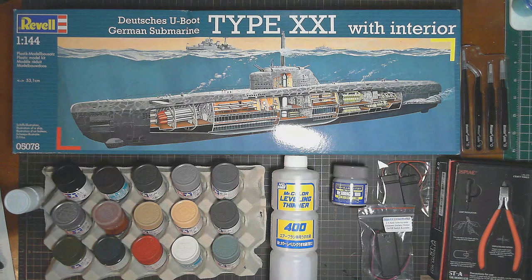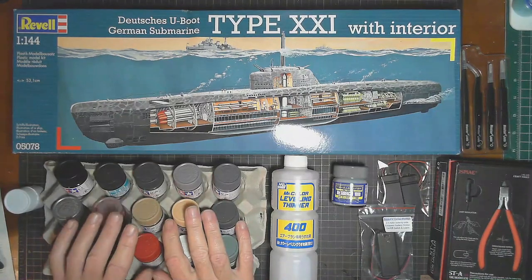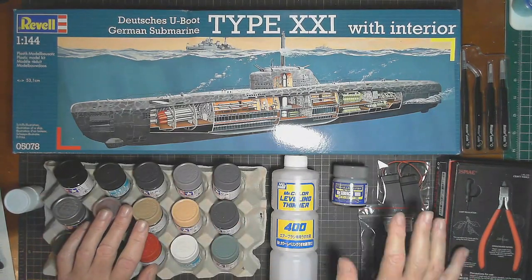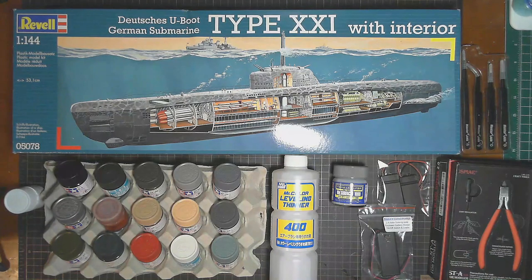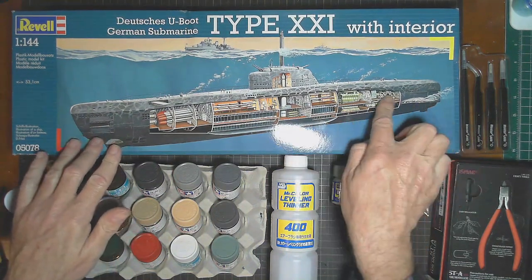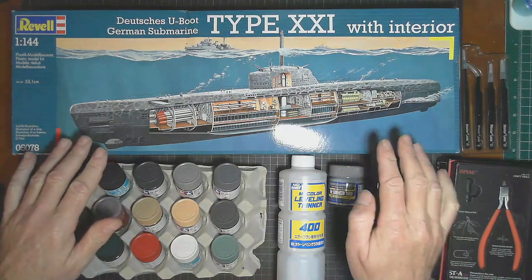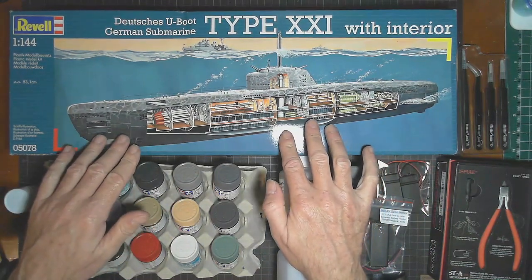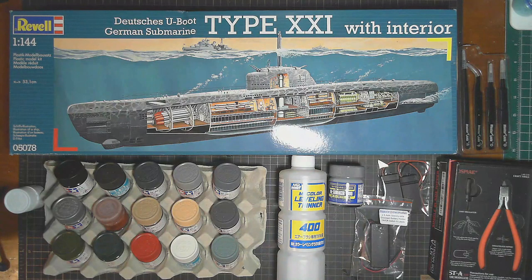We'll start here — I've got out pretty much all the bits and pieces I'm going to need, and we'll go through some of the extra things I'm going to do, my choices of paints, primer, and other accessories to get this thing built. This is a unique-looking model; the box cover art shows one whole side of the submarine open so we can see all the interior, which is going to be interesting.